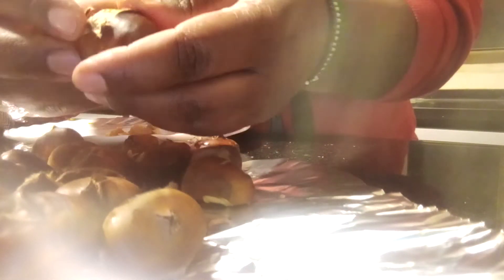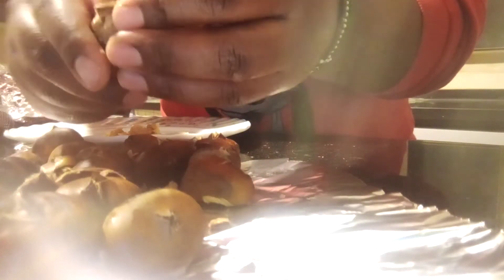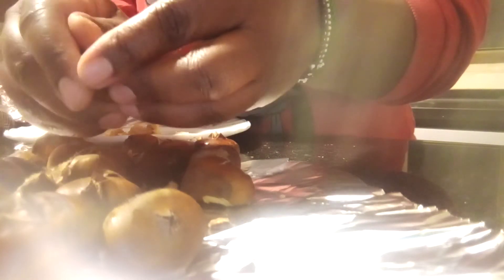Cutting across makes it easy for you to open them. This is how they are from inside.